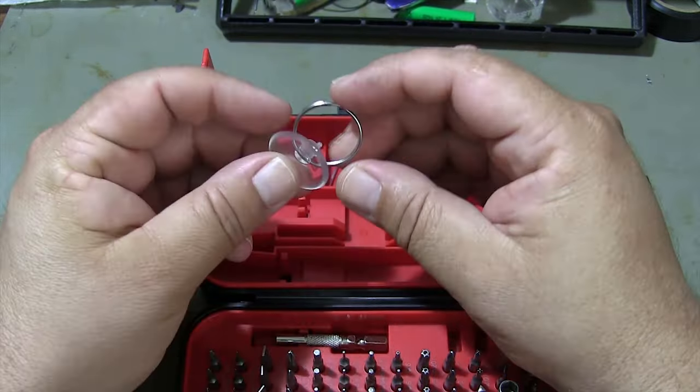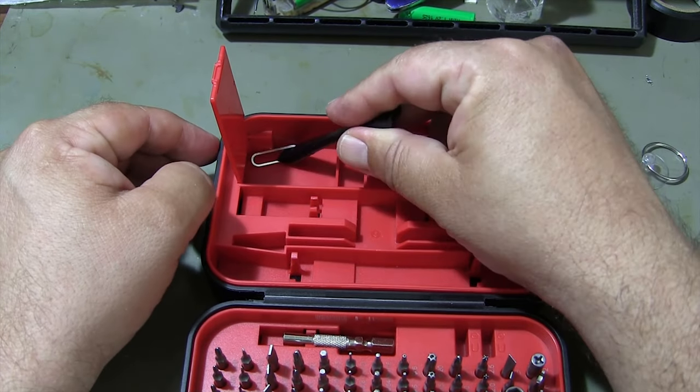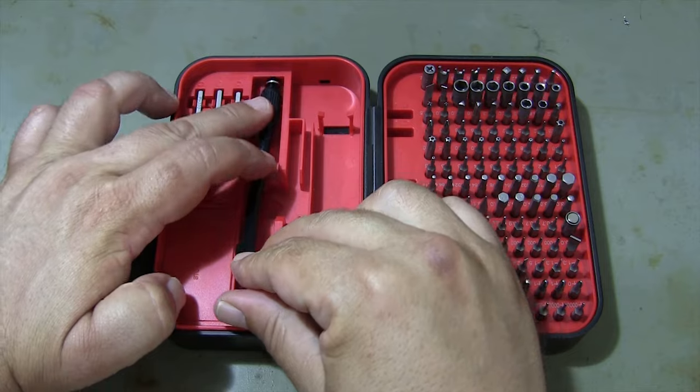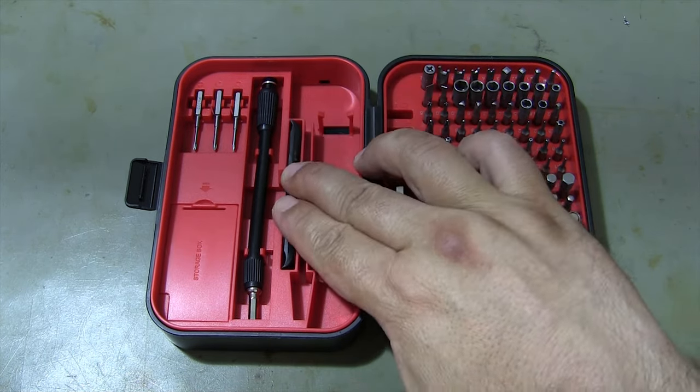Whether you're working on electronics, appliances, cell phones, or tablet repairs, the Kiwitz S20 Screwdriver Set is the solution you've been looking for — the perfect set for professionals and DIY enthusiasts alike.